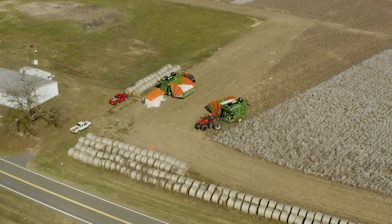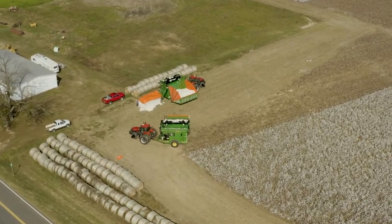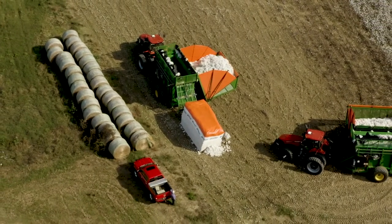How many bales of cotton do you think you're getting per module? We started off making a real big module — it was 10 bales — but we backed off of that. We went to seven and a half and now we're back up to about eight or eight and a half, which is kind of where we want it. But if you're almost through the field and you need to make a big one, you can go ahead and put more in and make a 10-bale module. You can just use it like you need to, to get through with your fields.